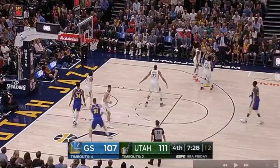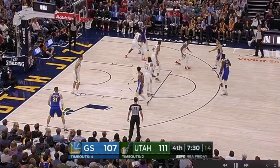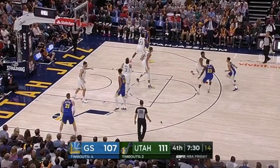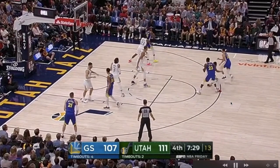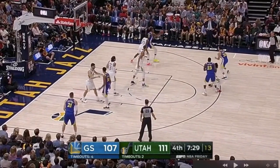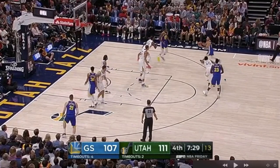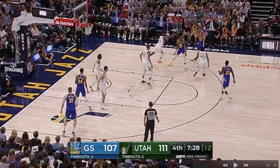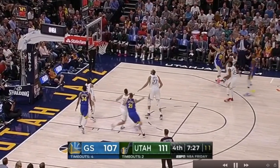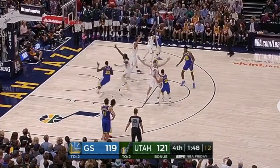Here's another way he got open — a fake split cut. Fed the post, Draymond's going to screen, but Steph fakes like he's going to come off that screen, then just changes direction and gets up the shot. Watch his left foot as the ball's in the air — his left foot is getting established, he's on balance, and then he's going straight up. You could call this a fake split cut or a reject.